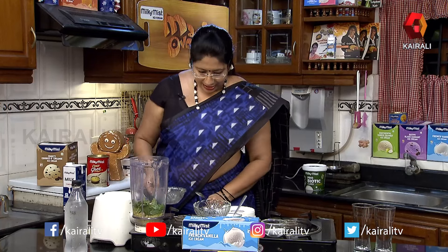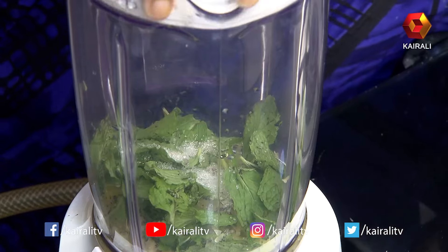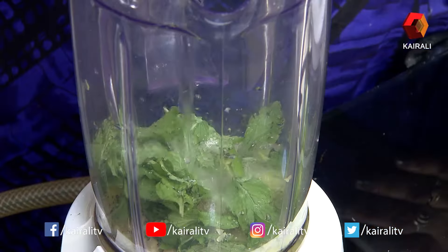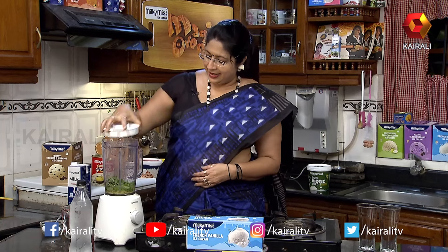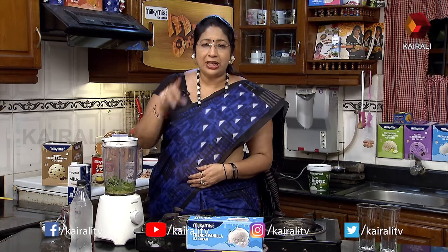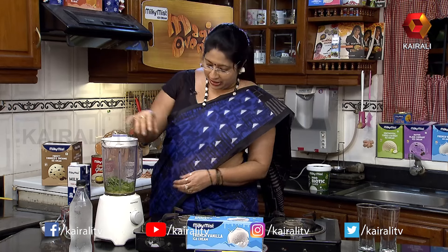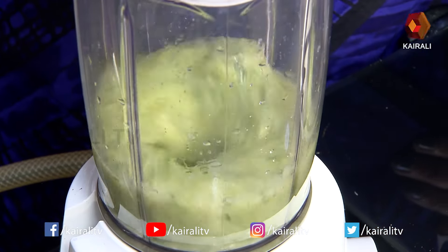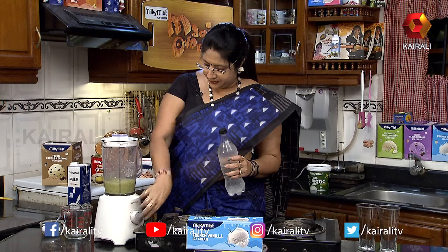We will cook it in 6 cups. We will cook it in the ice water. We will cook it in the chilled soda — we will make this soda.